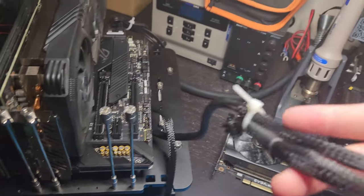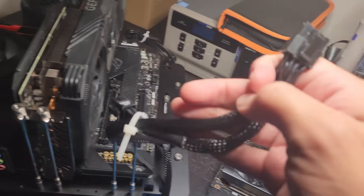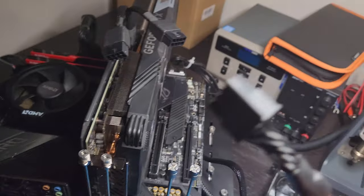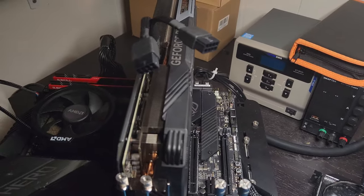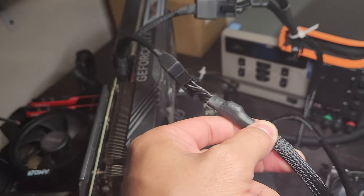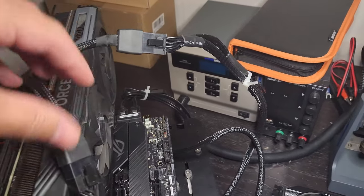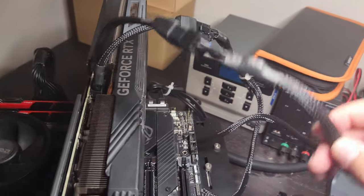This is a single tail and this is a double. You could theoretically plug both of these in, however I would not recommend doing that for this. You need one cable per 8-pin — so you would use this one and this one. You want one full cable going to each of the 8-pins, because drawing too much power through a shared cable could end up frying one of these.